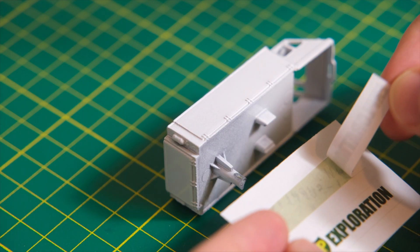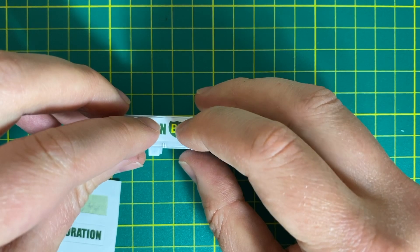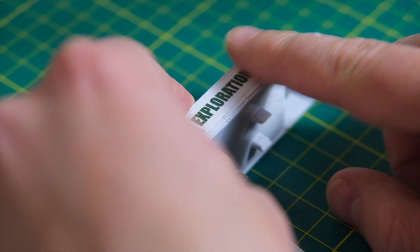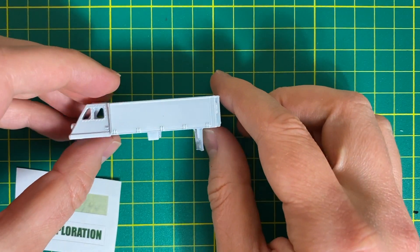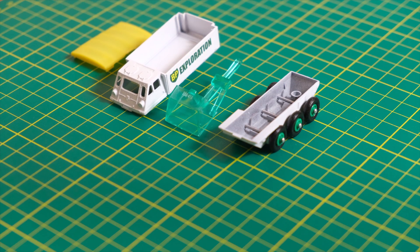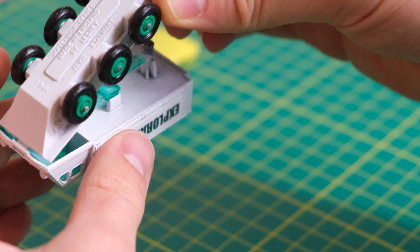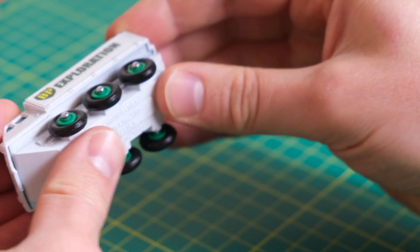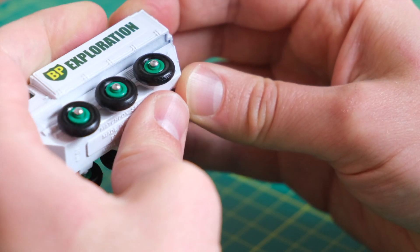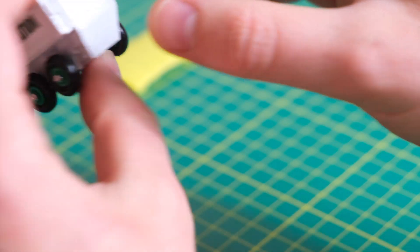Now I peel off the reproduction stickers, making sure to place the BP crest at the front of the model, as there is one for either side with differing orientations. Then I gently press it into place and prepare to do the same for the left hand side. Next I move on to reassembly — the window-cum-suspension piece is fitted and the tab is slotted into the gap at the front to reconnect the body and base. Having already refitted the tyres I did have a bit of trouble fitting it together, but eventually I got it done. Then to pop on the reproduction canopy and this restoration is finally complete.